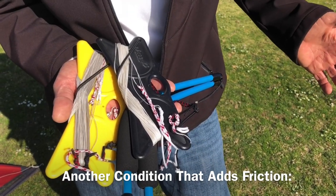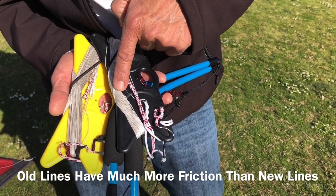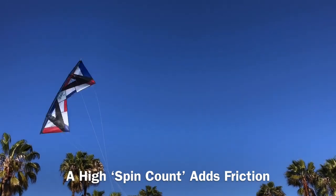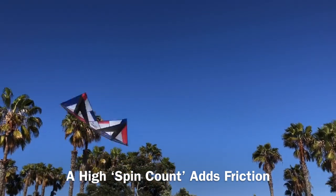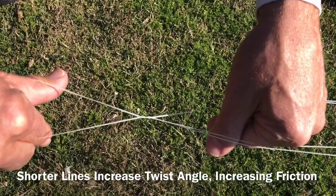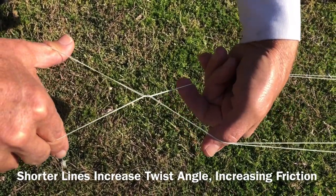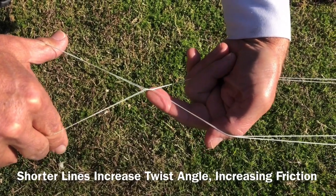Here are some other conditions that cause friction. An old line set has more friction than a new line set. A high number of spins will cause a lot of friction. Shorter line sets cause more friction because they increase the angle of the lines, and this causes more friction at the twist.